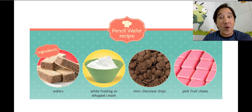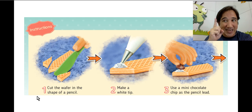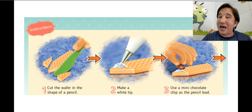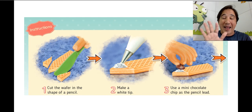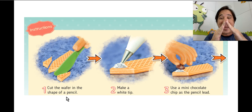That's how we're going to make your pencil wafer — you can make as many as you want. Step one: cut the wafer in the shape of a pencil. Ask your mom or dad for help — don't do this alone because you'll use a knife and it's dangerous, you can cut yourself.